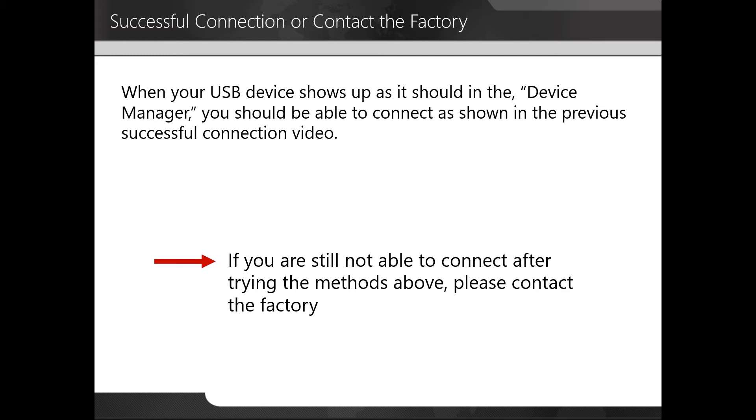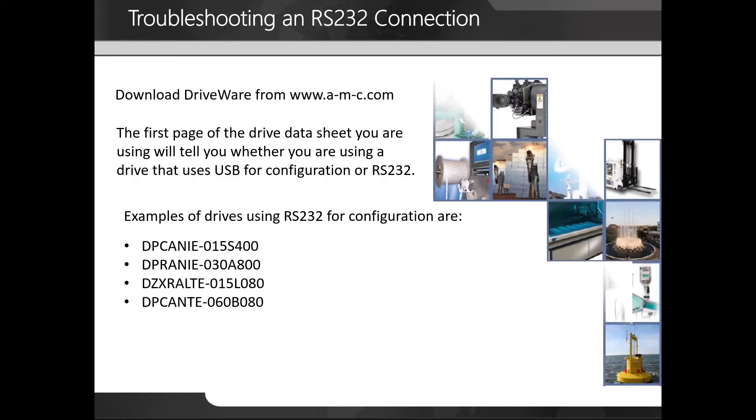If you are still not able to connect after trying the methods above, please contact the factory. Next, we'll be going over RS-232.